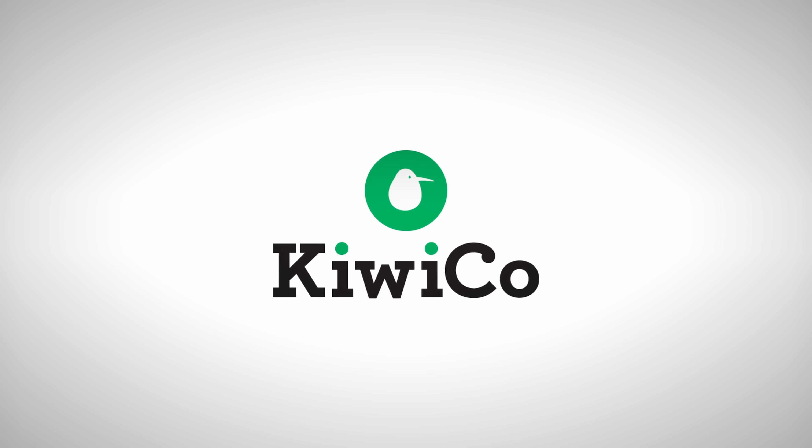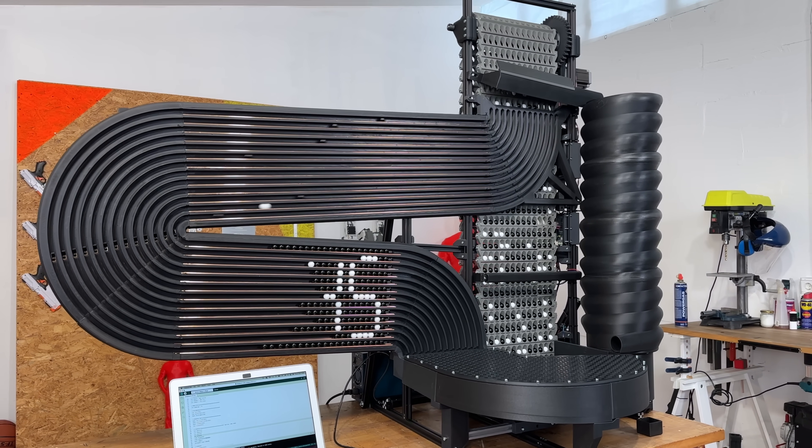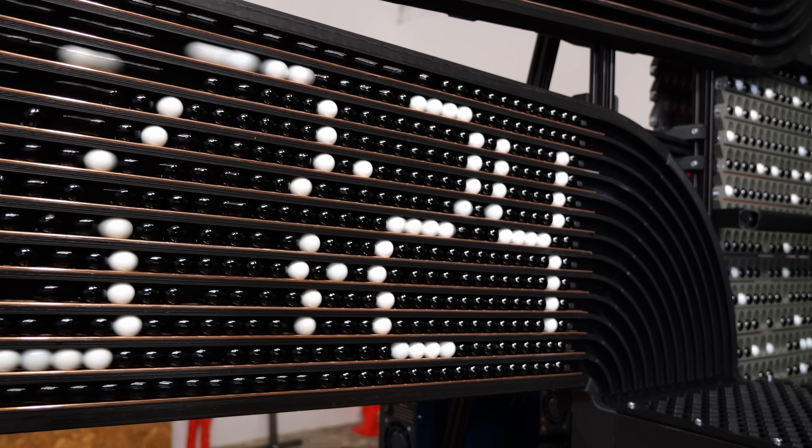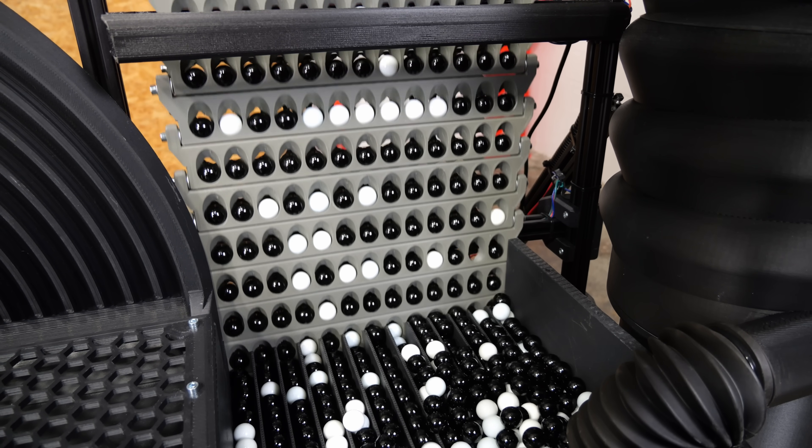Thanks to KiwiCo for sponsoring this video. First, I built a clock that tells the time using marbles, but this one could only show hours and minutes. And some of you were joking about trying to build one that showed seconds, but it seems that I don't know how to take a joke, so I went for it and decided to build one.